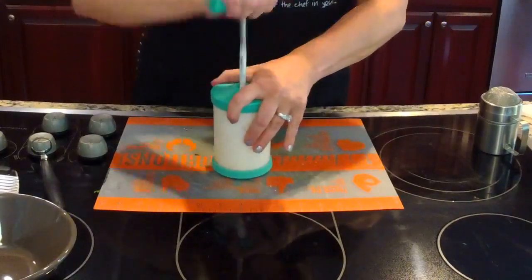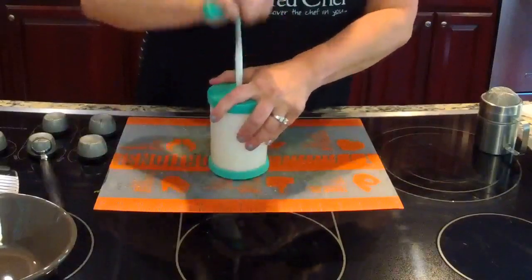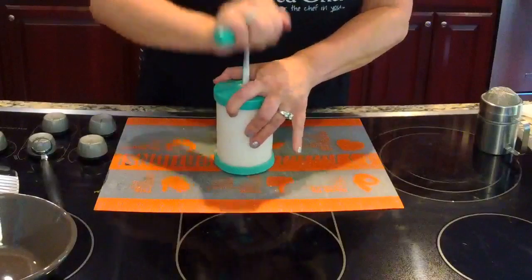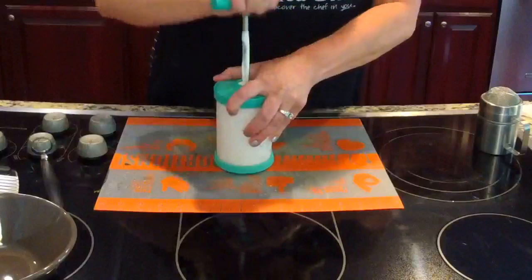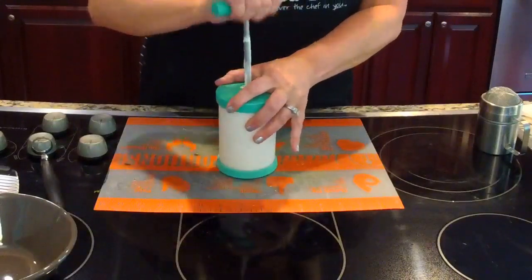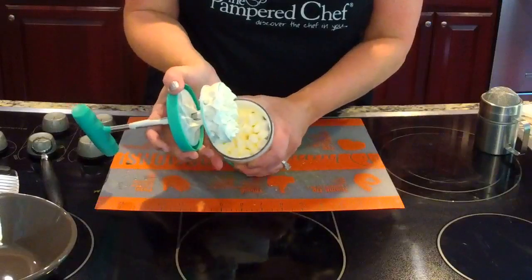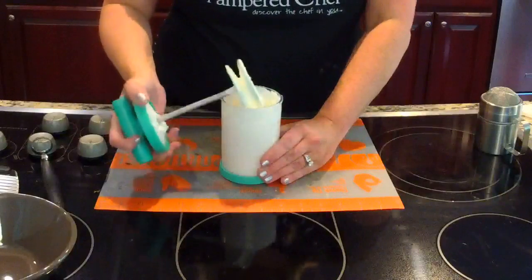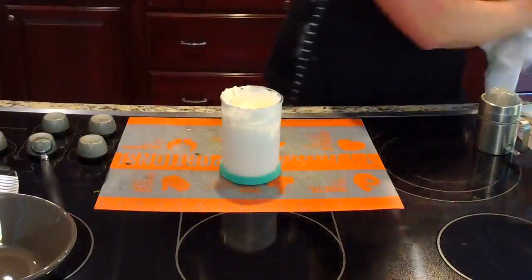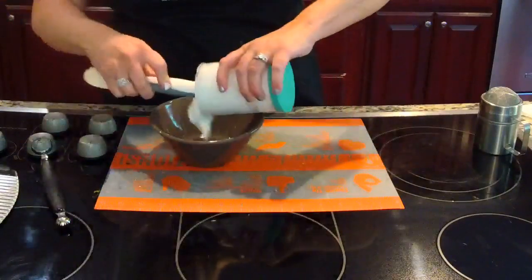If you've ever made whipped cream homemade with a whisk in a bowl, I give you all the stars — it does take a little bit of time to do that. We're going to just keep pumping. You can see it's harder for me to push it down, and that's kind of how you're going to know when the whipped cream is done. Check this out — isn't that amazing? We're going to transfer this into our dip bowl.